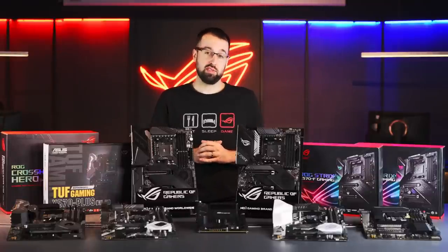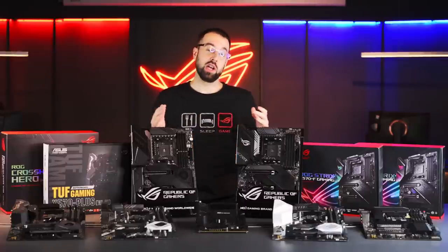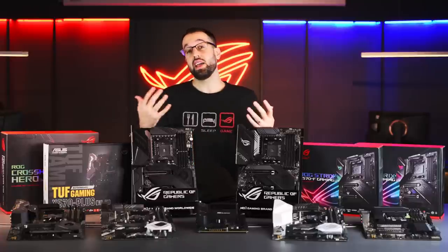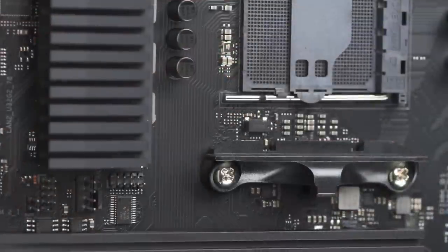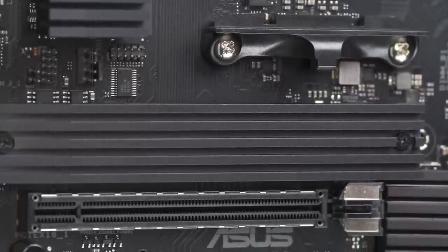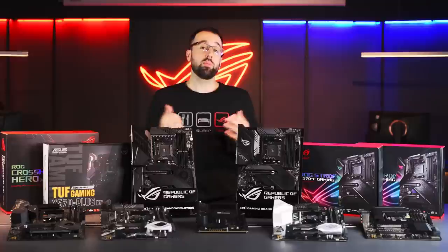Welcome to the ASUS X570 motherboard buyer's guide. AMD has really knocked it out of the park with an incredible chipset. We have CPUs up to 16 cores, bridging the gap between mainstream and high-end desktops. We also have PCIe Gen 4, preparing us for the next generation of performance in both storage and graphics power. This has led us to create our most diverse lineup of motherboards ever made for AMD — there's something for everyone.